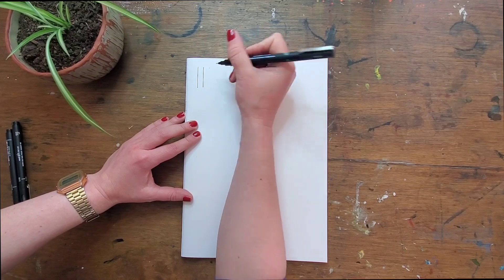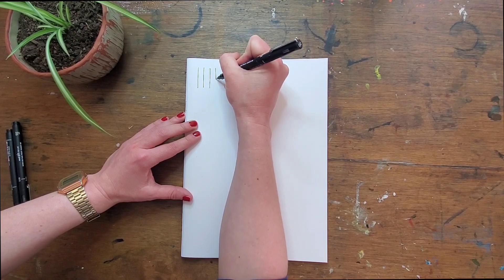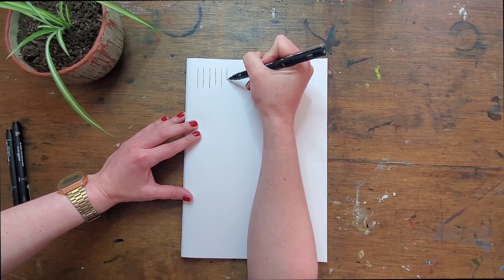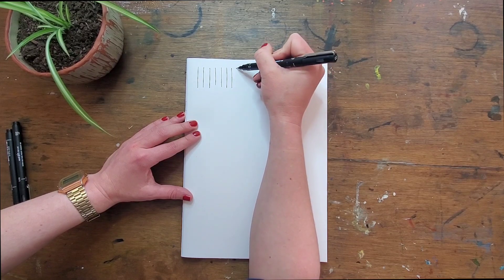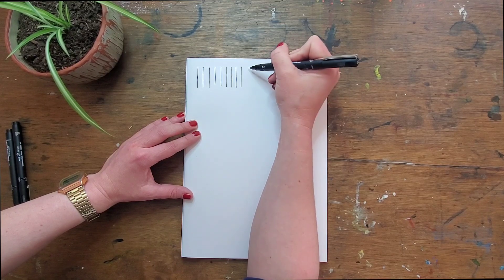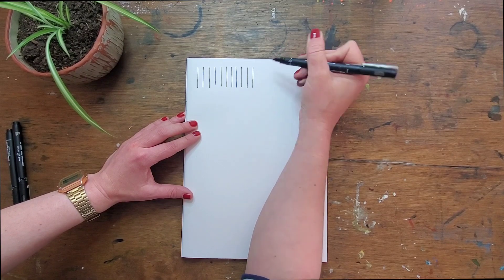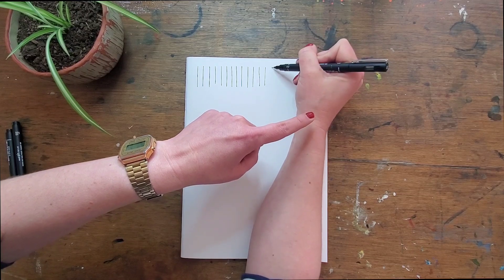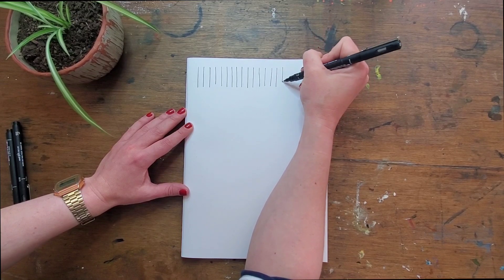I work better vertically but I want you to see, so I'm doing this at a bit of an angle. What you're aiming for is a line that's as straight as possible and as even as possible. This is the foundation of a lot of botanical drawing techniques. So we're going to go all the way across, just practicing, warming up the wrist, warming up the muscles in the hand.